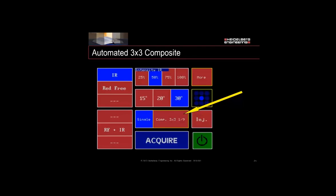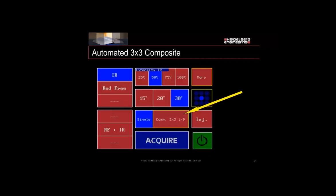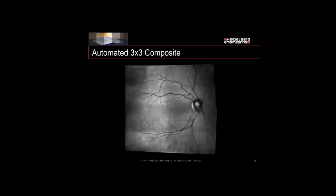For the automated three-by-three on your touch panel, when you turn it on, click the button next to the single image. For most systems that do angiography, it might say Movie Max — click on it and click again. A tip: anything on the touch panel with a yellow outline, like around the More button or the fixation grid, means there's more behind there. You'll click where it says Composite, three-by-three, behind Movie Max. When you do that, it's actually going to move the internal fixation light to all nine positions — just line up your image, take the image, and it'll automatically stitch it together.